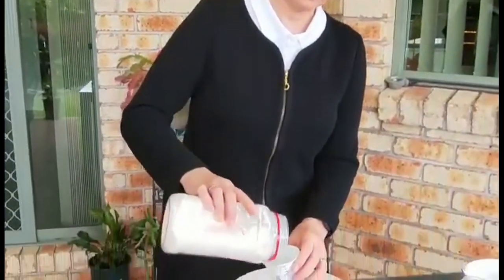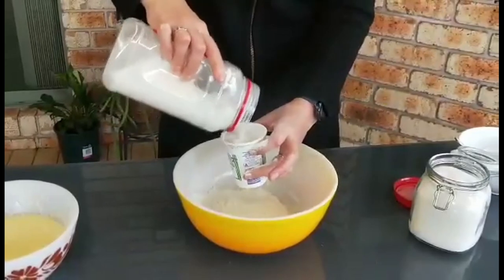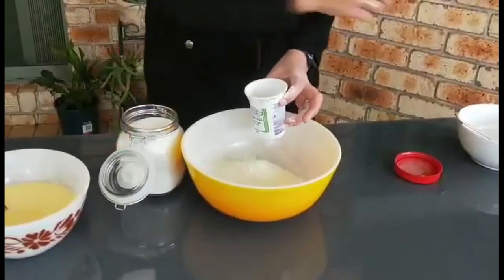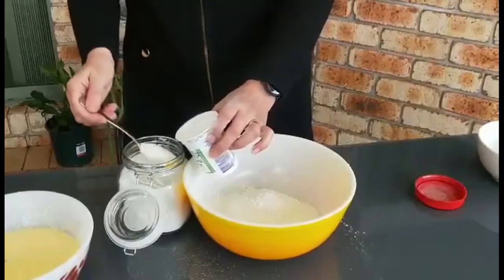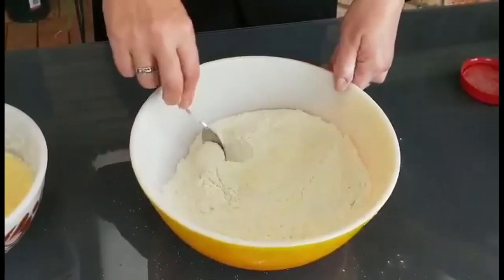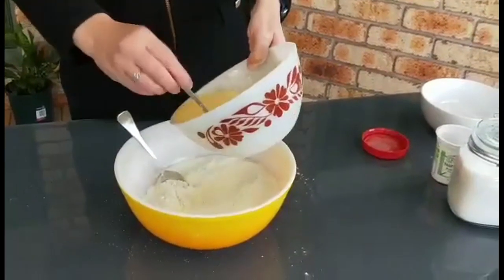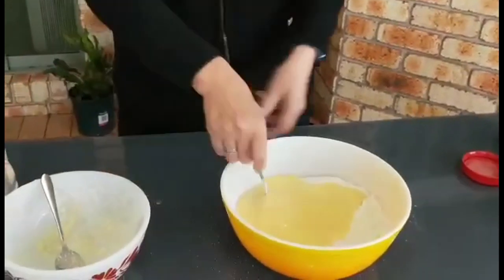In the second bowl, put three cups of rising flour and one cup of sugar. Mix it well. Then pour the liquid mixture into the dry one and mix everything together — all the time we are using a spoon.